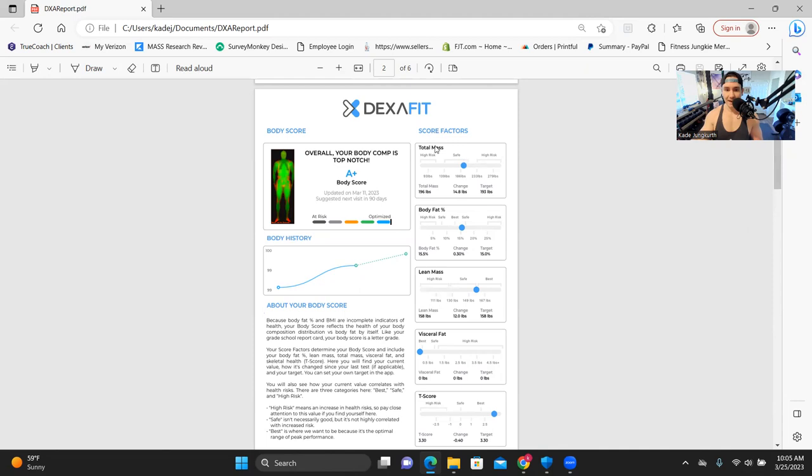Highly recommend getting a DEXA scan if you want to be super accurate and know your precise body fat percentage. As you can see, I'm 196 pounds — that's what I was when I got this scan done. The change from six months ago when I started: I was 181 pounds, so I put on almost 15 total pounds in about six months. My body fat percentage is 15.5%, which is really on the higher end of what I'd want to be, but since I was doing a lean bulk it only went up just 0.3%.